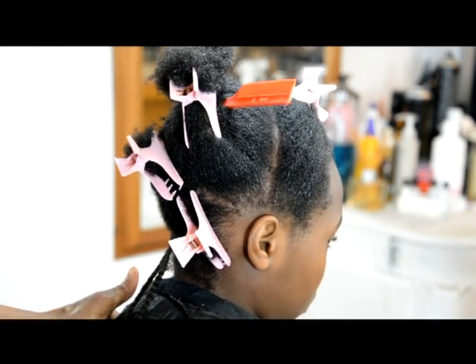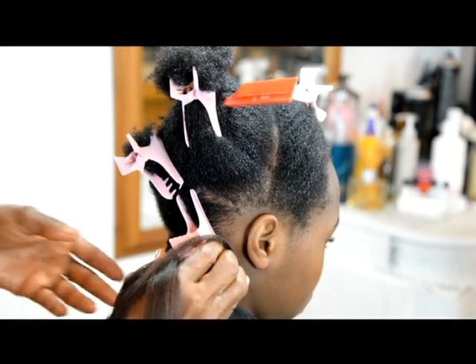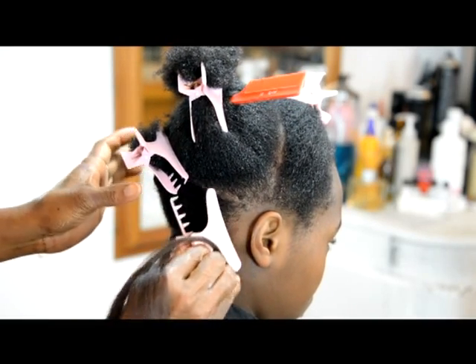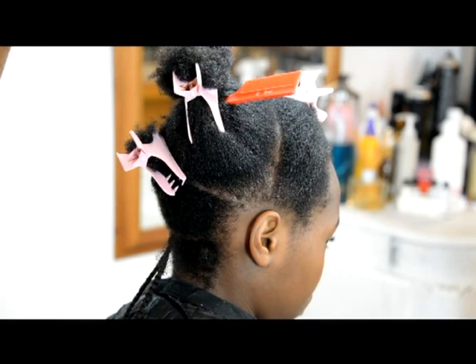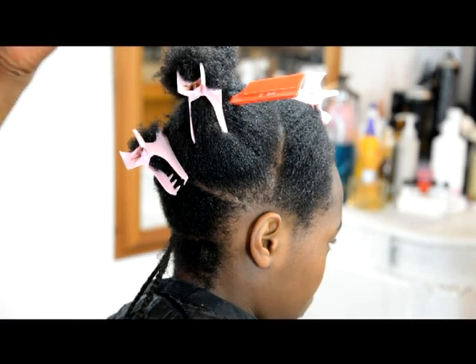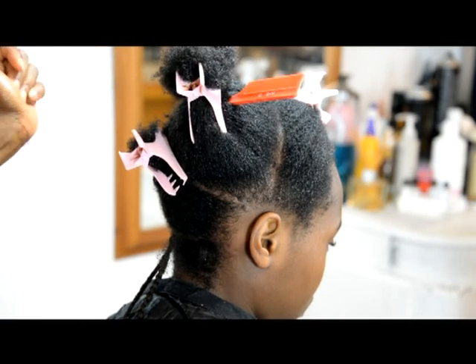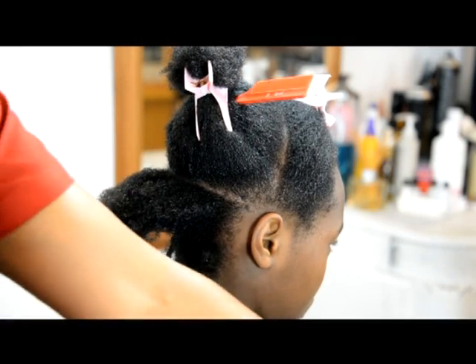What I want to show you today is how to create consistent sectioning for your full head of braids. Something unique that's going to come out of this is a way of designing patterns with full head of braids, which will be at the end of this video. But to start with is what I call the three-block sectioning.